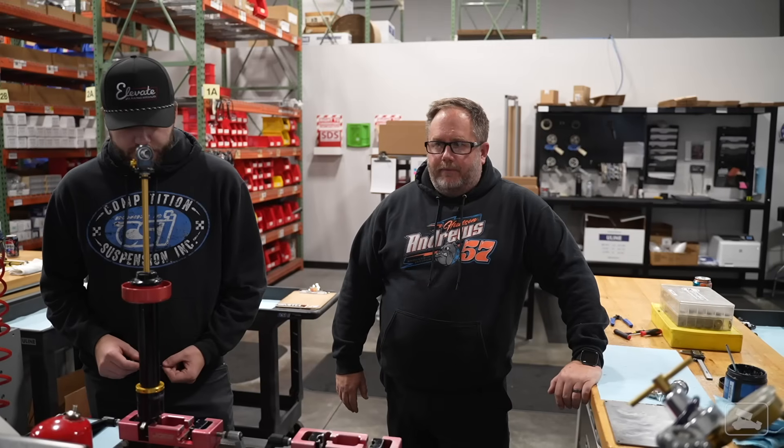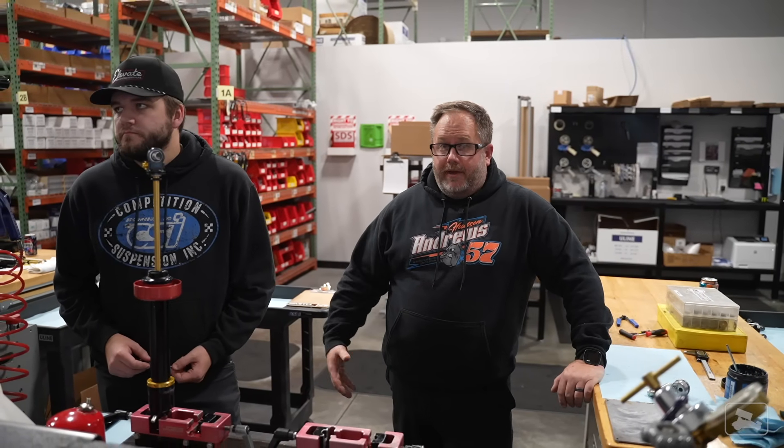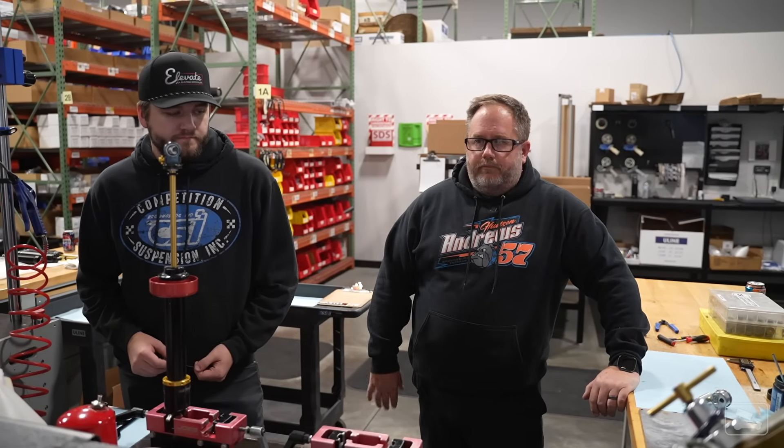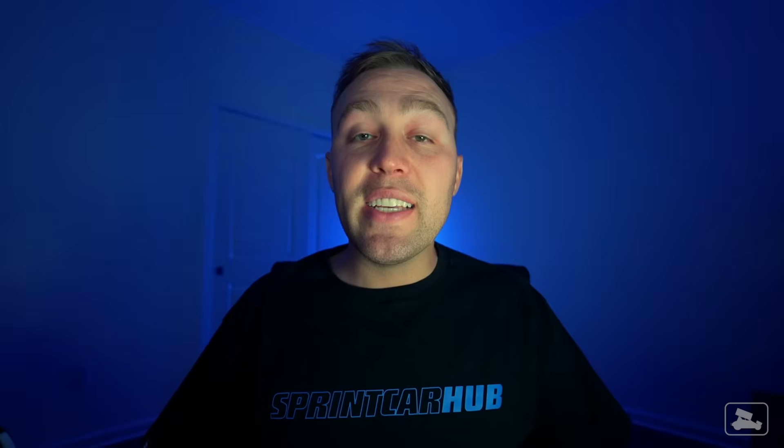Customers who buy a used shock can look up via the serial number to find the last time it was serviced and the most recent dyno information. CSI builds around 5,000 to 6,000 brand new shocks every single year, and on top of that they rebuild and service about the same amount. That's a lot of tuning.